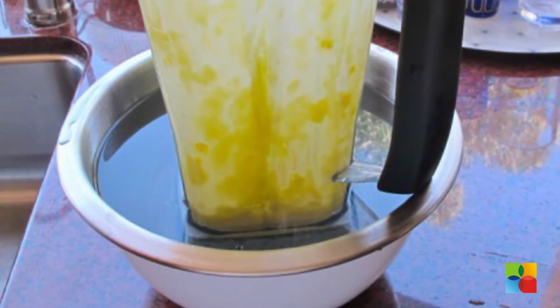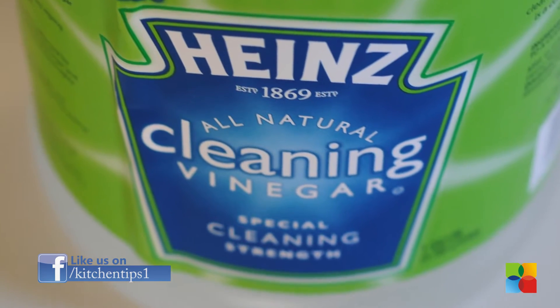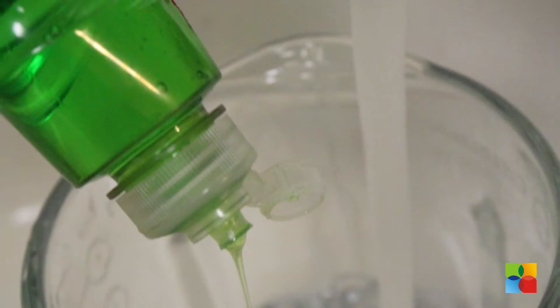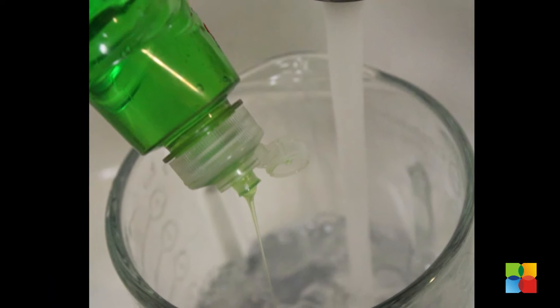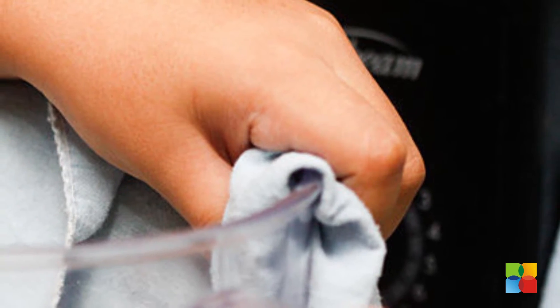For those stubborn stains caused by some vegetables, make use of vinegar. Make a solution of 2 tbsp vinegar and water. Pour the solution into the mixer and grind for 2 seconds. Repeat the process again with less amount of water if the stain hasn't lessened.